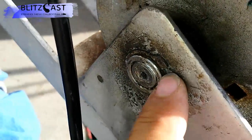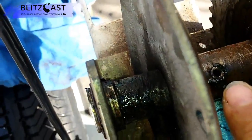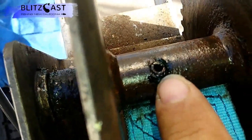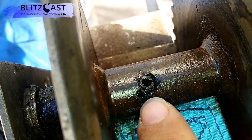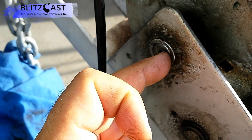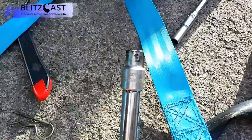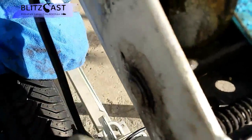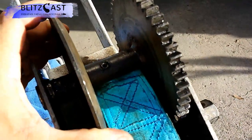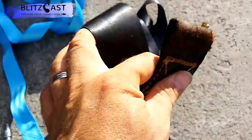Get the C-clips off on both sides, then you need a center punch to get the shaft retaining pin out — it'll spring out once you've done that. Then you have to hit this shaft all the way out using sockets and extensions. Once that shaft comes out, you can take the winch pulley straight out and the old strap will come with it.